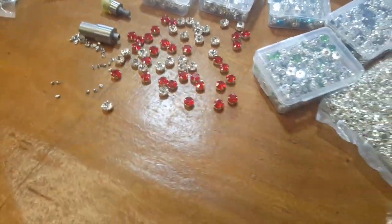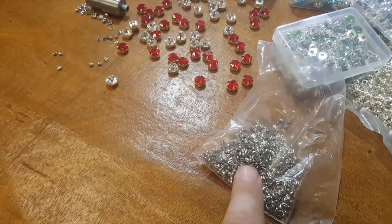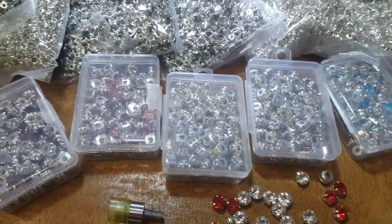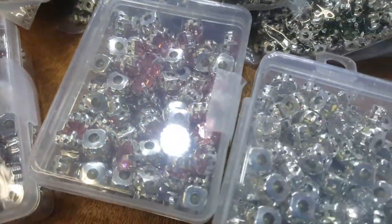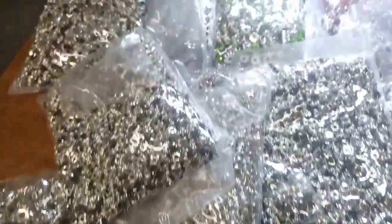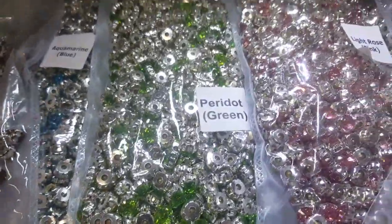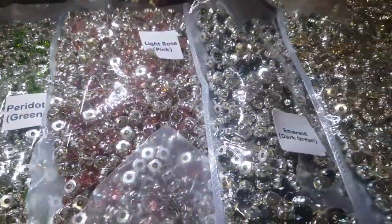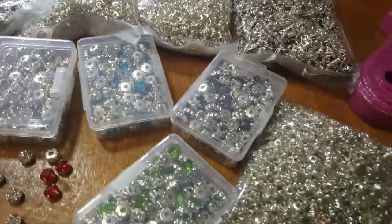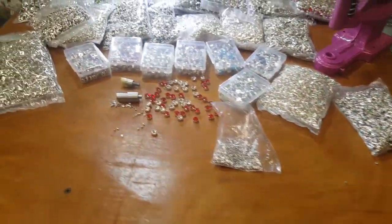Everybody wants to use these with the machine. They come in packs of a thousand and the colors are just amazing — most beautiful colors. It's very good quality and it stands over 900 washes. You could even use them for baby clothing.